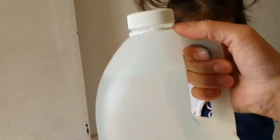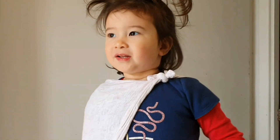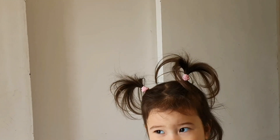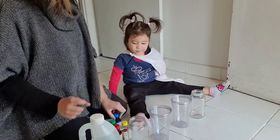We need bicarbonate soda, baking soda, and vinegar. So we're gonna do an experiment. Are you ready for your experiment? Do you want to see what's gonna happen? Are you ready?